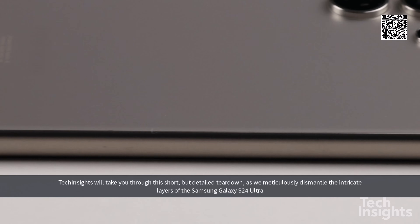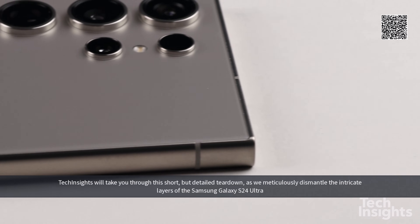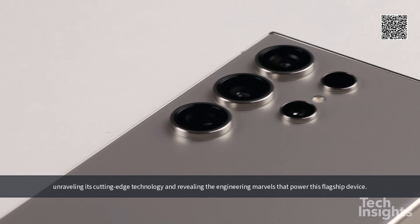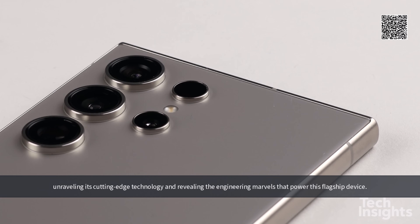Tech Insights will take you through this short but detailed teardown as we meticulously dismantle the intricate layers of the Samsung Galaxy S24 Ultra, unraveling its cutting-edge technology and revealing the engineering marvels that power this flagship device.